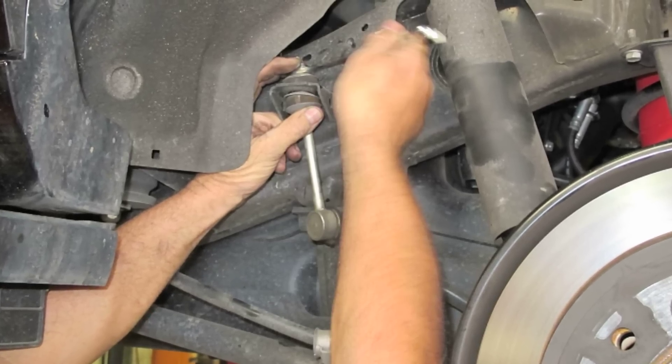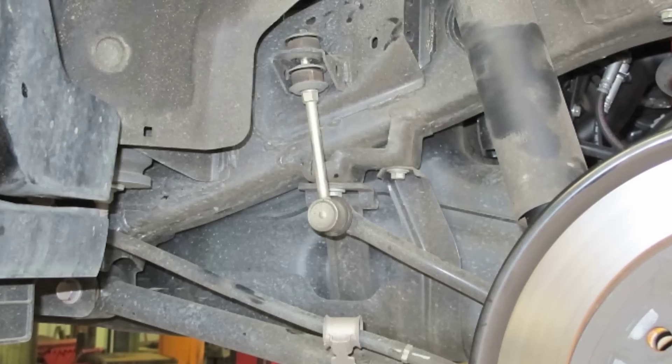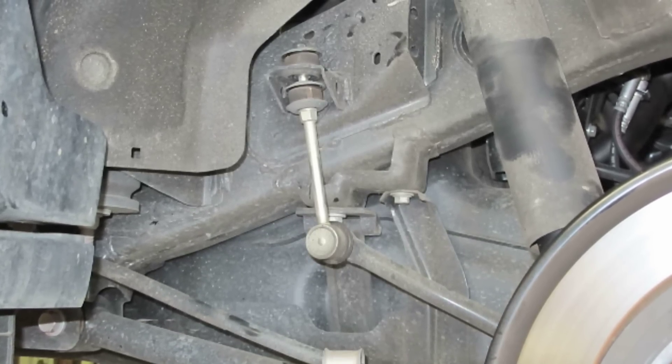Reattach the sway bar link pins. Reconnect the rear shock absorber at the lower mount. Prepare to lower the vehicle to the ground so the weight comes onto the coils, and the air bag finds its uninflated position inside the coil.